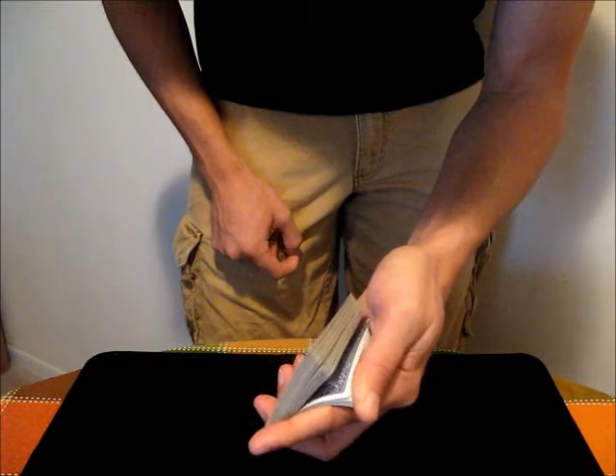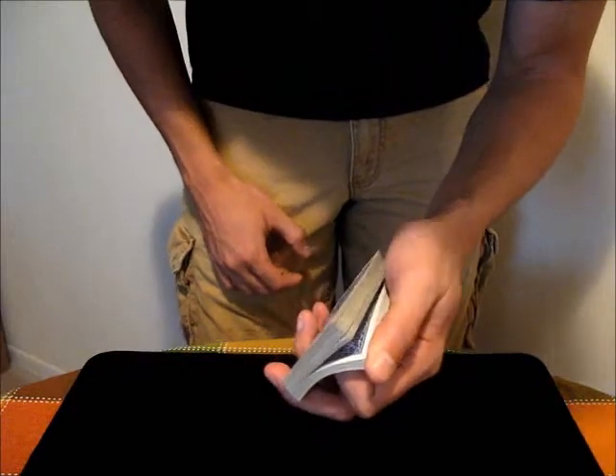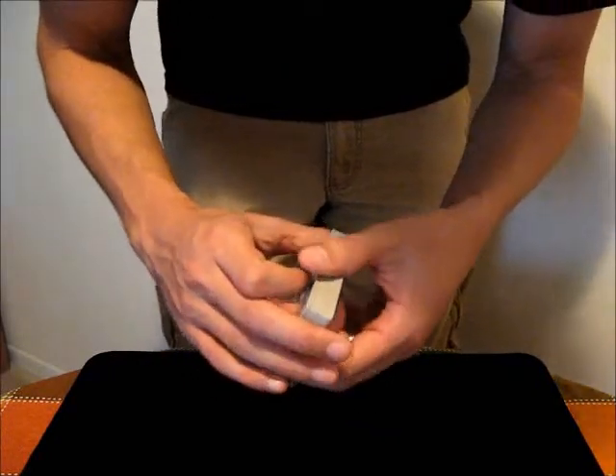And then you can go down at any speed. The newer the deck is, the easier it's going to be to separate the cards one at a time. Decks tend to have cards stick together as they get older.